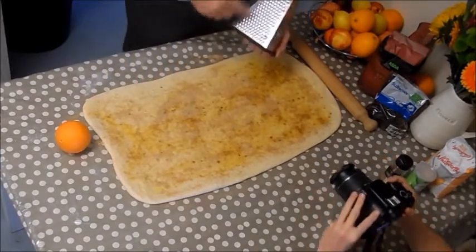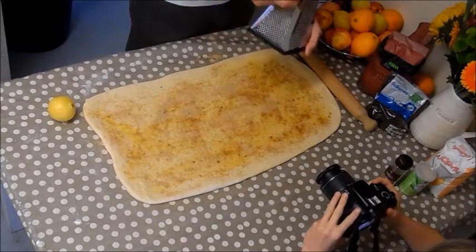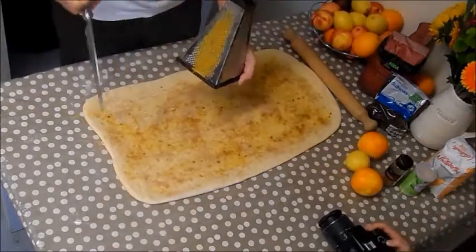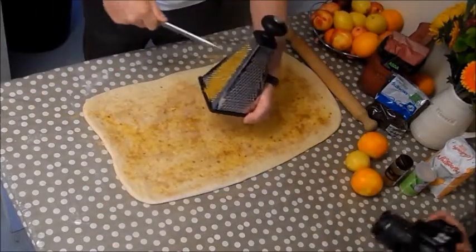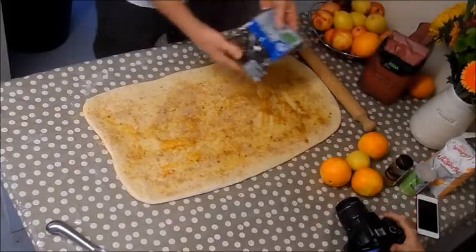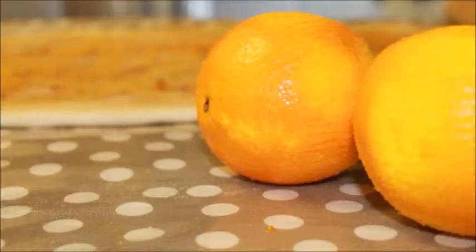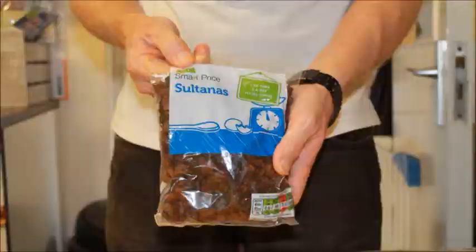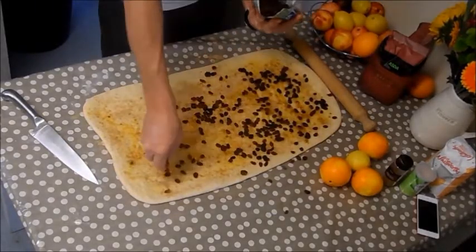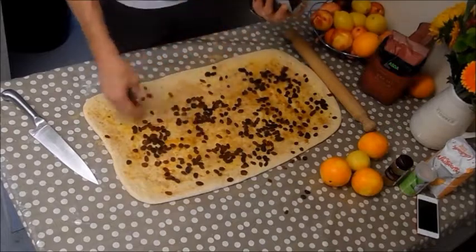Then we'll add some orange and lemon zest — just the coloured part, don't go into the white pith because that can be bitter. You can see we've got a nice coating of orange zest. Now the sultanas go on — sprinkle those from a height. If you want to use chocolate chips instead, use those, or use both — it's up to you.